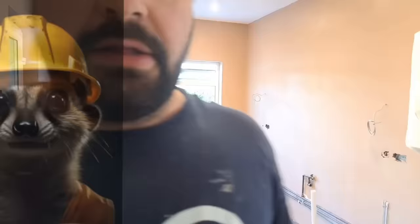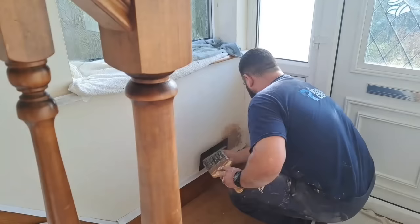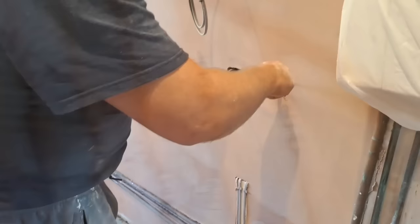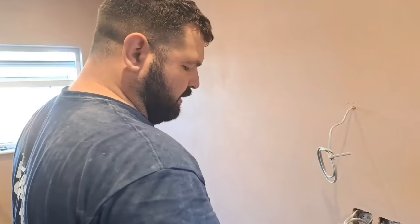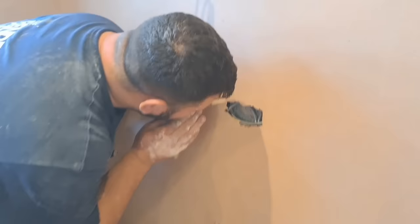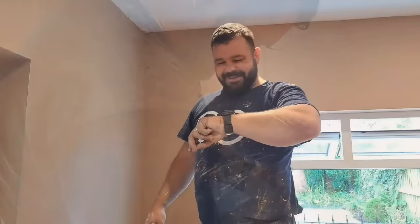We've just given it the third trowel - basically the second wet trowel - so it just needs a polish. I've got to go around and clean these socket boxes out because we've got to look after the electricians. Whilst I was here I noticed there was a socket removed round here, so there's a little extra freebie for them - I just nipped in and patched this up to keep them happy.